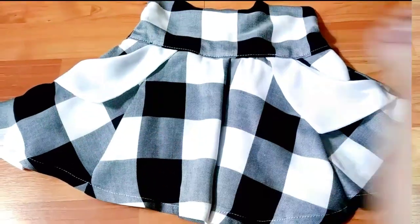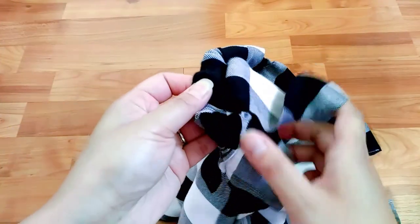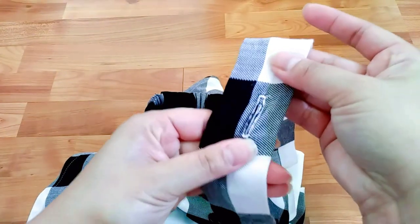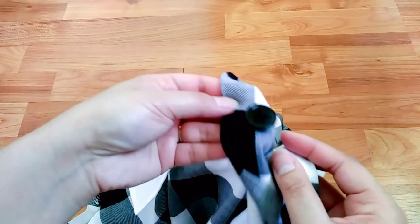Then just attach all the accessories to the skirt. I also went ahead and attached the strap, which is no big deal — I just sewed it in line with my first stitching at the back. Then I made buttonholes and attached two more buttons inside to hold the strap.